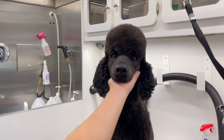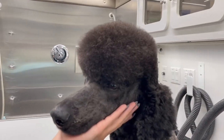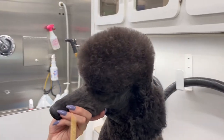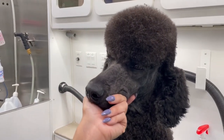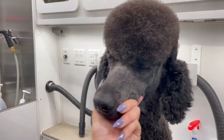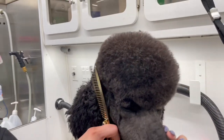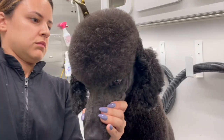All right guys, he is all done — I still have to do his ears but I just wanted to show you the top of his head. I hope you enjoy this video; this process can be so therapeutic for you and the dog. As you can see he's sleepy! If you liked this video please subscribe, give it a thumbs up, and comment below. Love you guys, see you next time, bye!